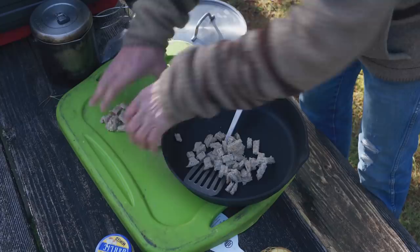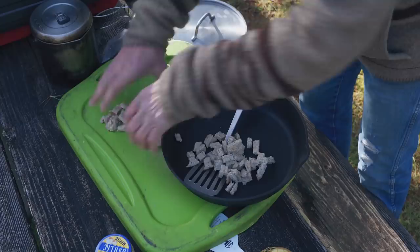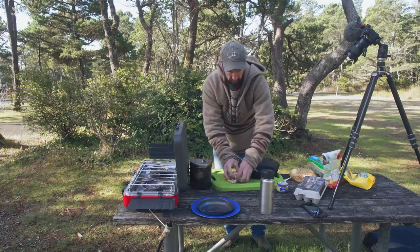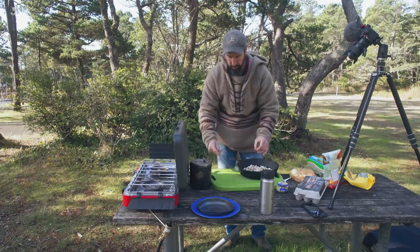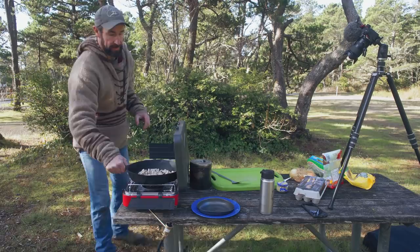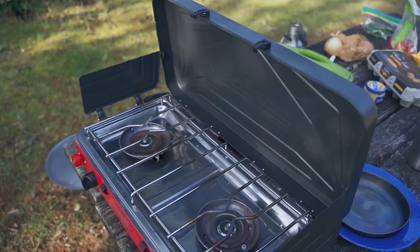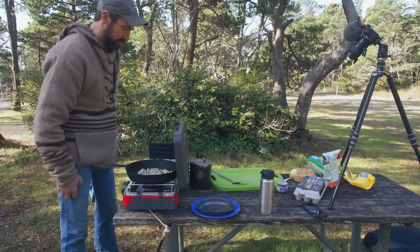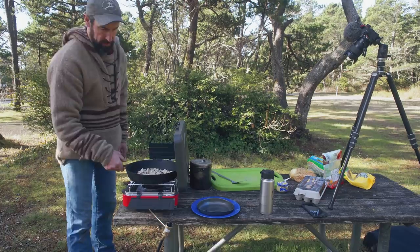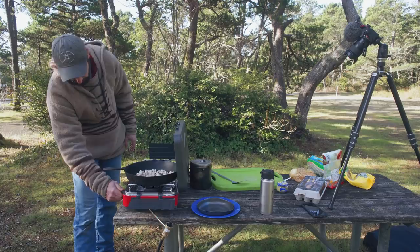I'll go ahead and put the cut sausages into the skillet and spread them around a little bit, then set them on the burner. On my Summit stove the 10-inch skillet doesn't quite fit perfectly, so I just take one of the wind blocks and set it down. I'll turn this on, hit the lighter — yep, we're lit. I'll keep it low right now and just get those sausages started cooking.